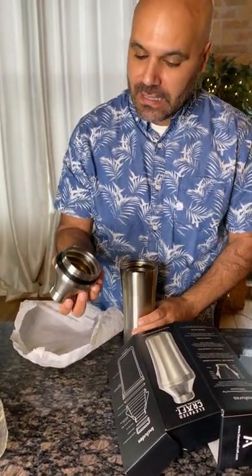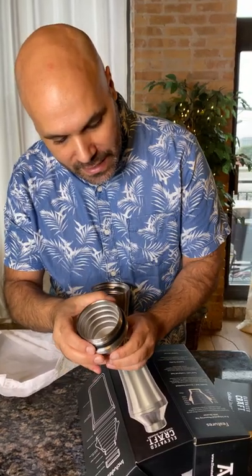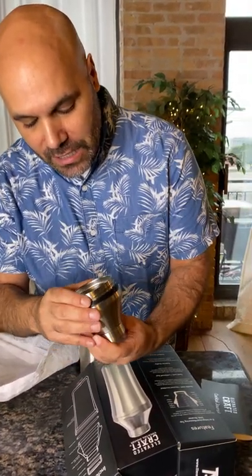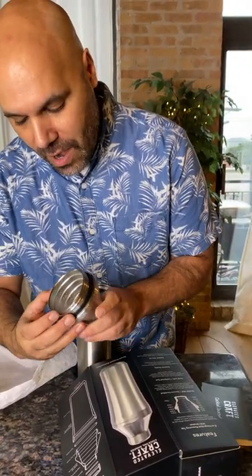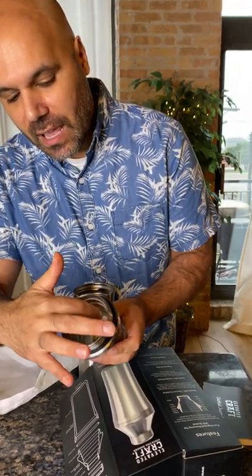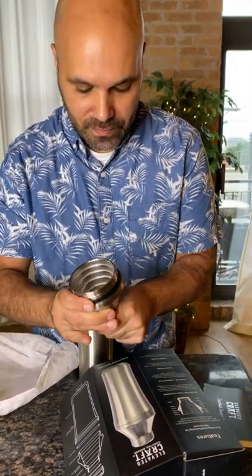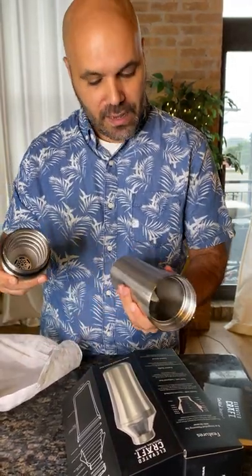You can twist it open, and a nice little touch — look at this — it's got a built-in measuring top within that strainer. You can go from anything from a quarter of an ounce all the way to six ounces, so a lot of different options. It's a nicely built cocktail shaker and I'm excited to use it.